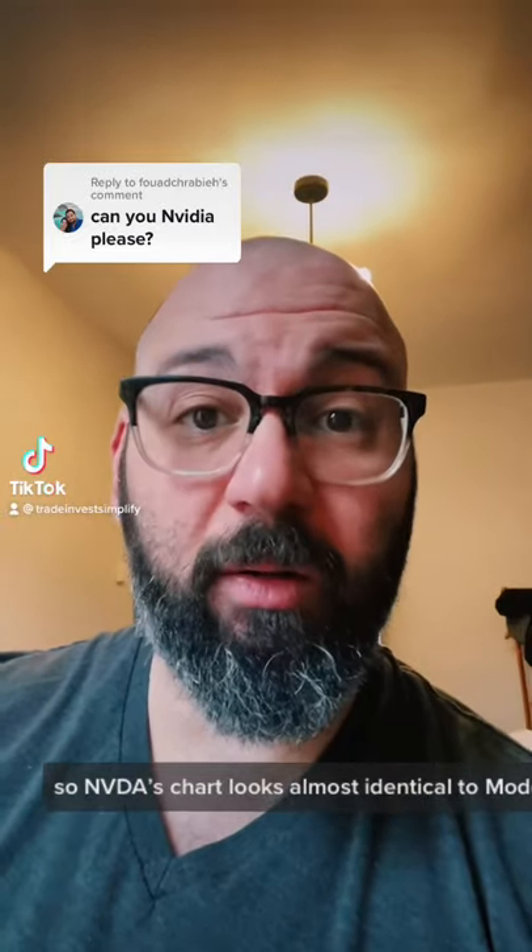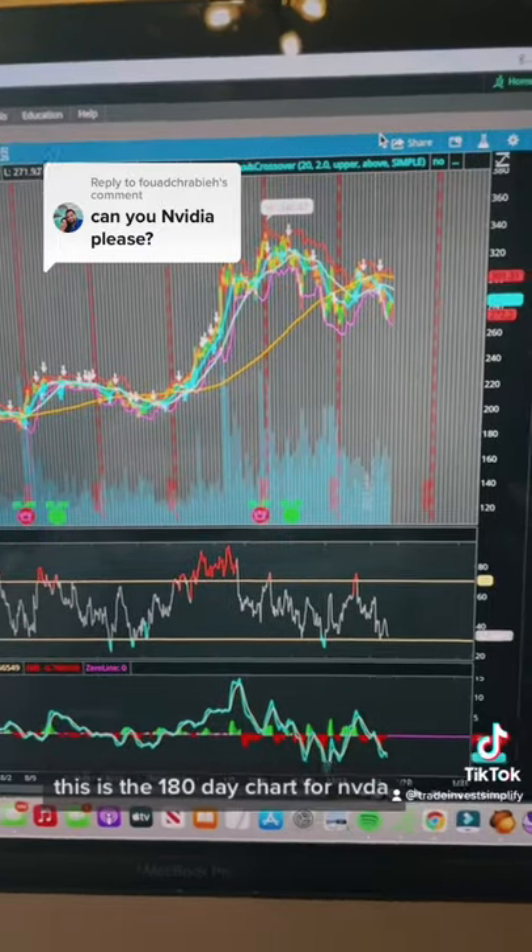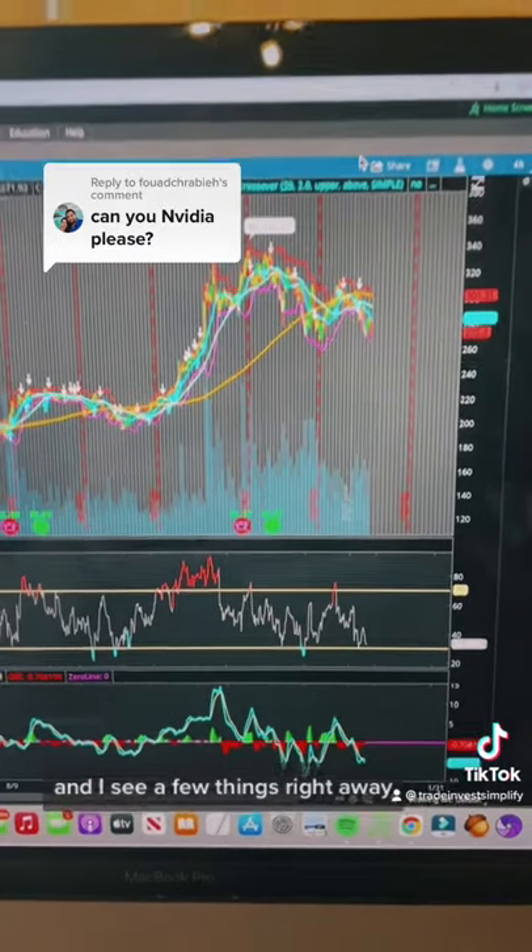NVIDIA's chart looks almost identical to Moderna's, so let's take a look. This is the 180-day chart for NVIDIA, and I see a few things right away.